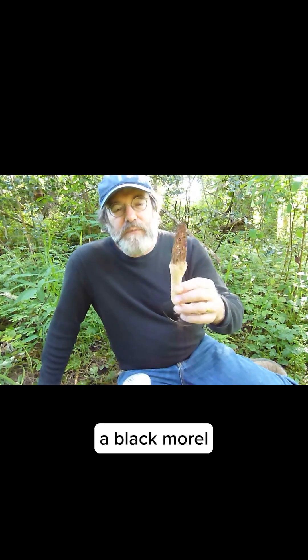We have our friend here. This is a morel, a black morel, and it's in the Morcella Conica complex. Conica because it's got a sharp point here.